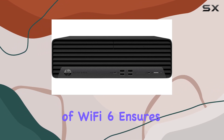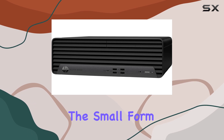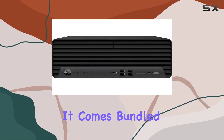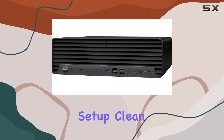The inclusion of Wi-Fi 6 ensures fast and reliable internet speeds. In terms of design, the small form factor of the Elite SFF 600 G9 is a winner for those tight on desk space. It comes bundled with a wired HP keyboard and mouse combo, keeping your setup clean and organized.